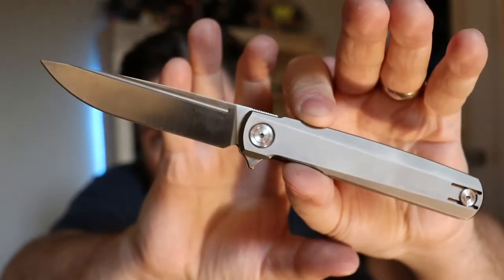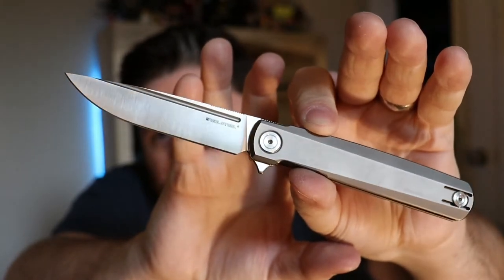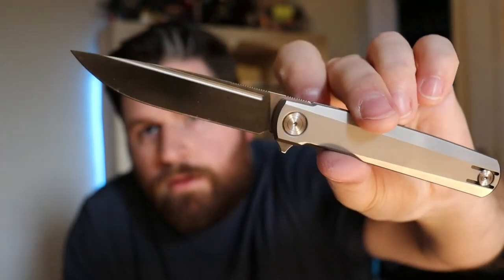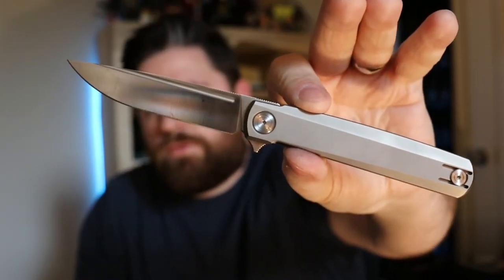I've got one honorable mention — because it's such a great value — and that's the Real Steel G-Frame from White Mountain Knives. It's exclusive to White Mountain Knives, it was $110, and it has a titanium handle with S35BN blade steel. So it's an excellent value. Great action, great aesthetics, very solid knife.